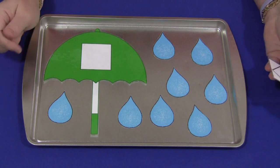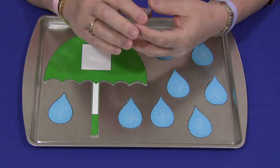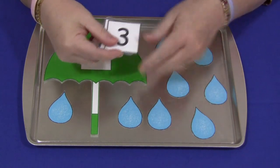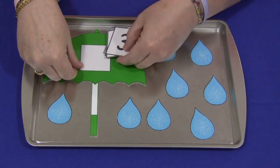Children can work with them on the floor — it's anywhere that you want to do it. If you want to use something to attach the numbers and the raindrops, that's up to you. I like to secure them so they don't all slide around for the children.